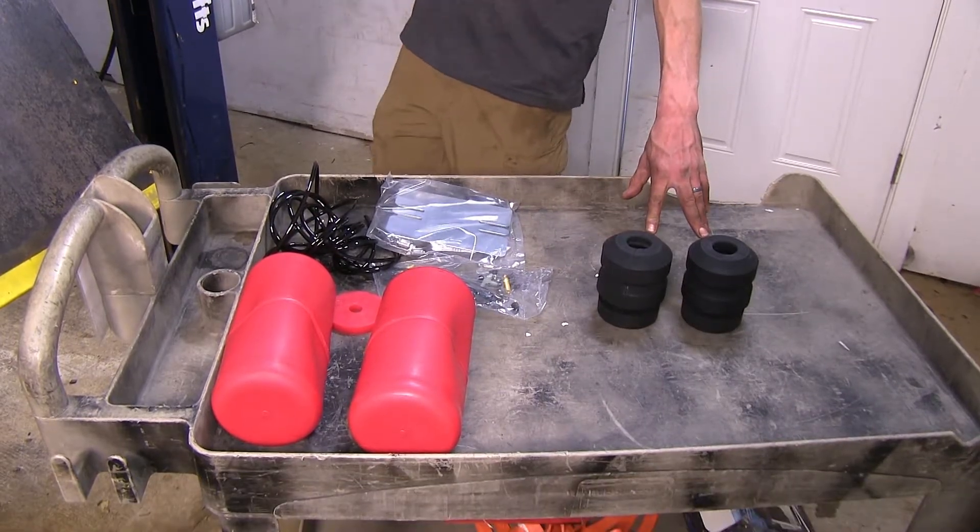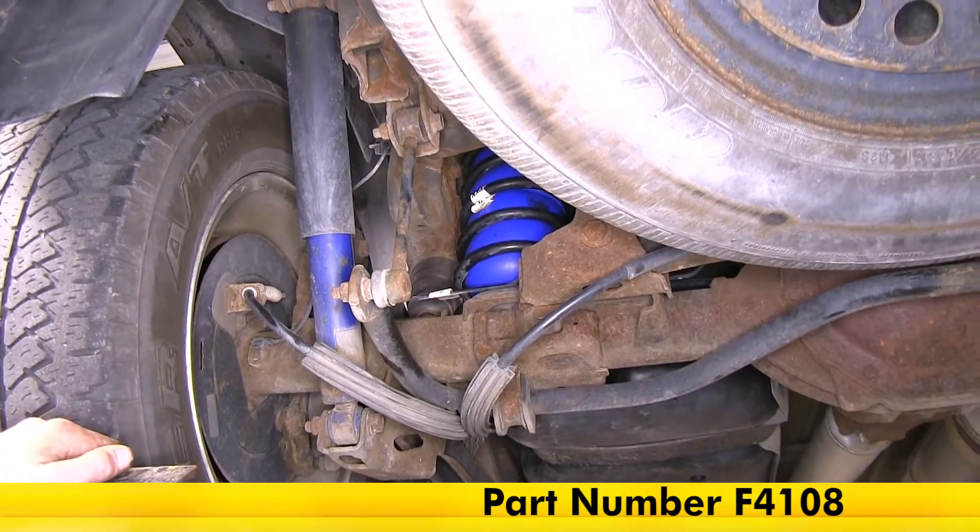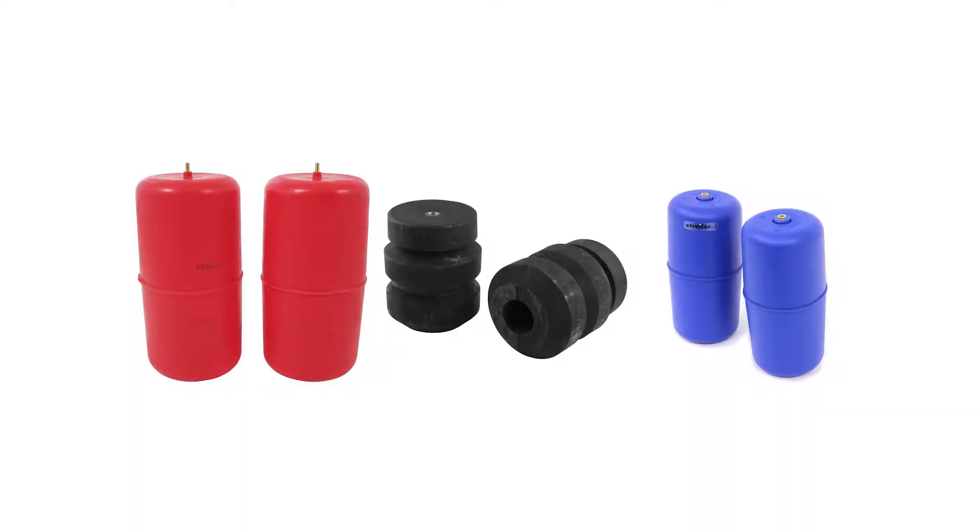If we take a look at our Suburban that we have here today, we can have a look at the Firestone Coil-Rite air helper springs. These airbags will help reduce tire wear, help improve braking, and help keep our headlight angle at a factory location, thus maintaining our factory-like handling characteristics.